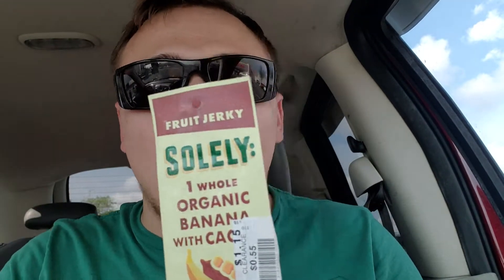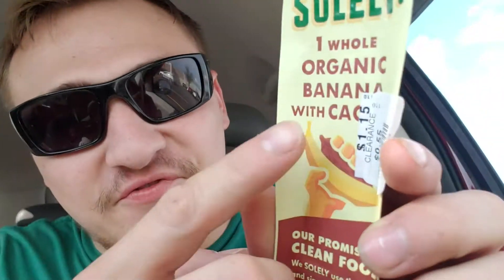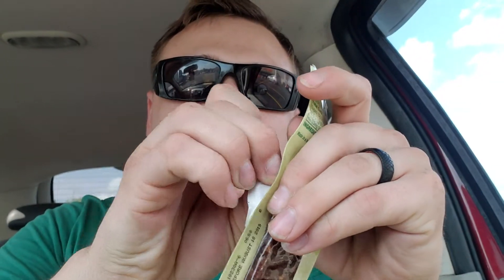What's going on guys? Darren back with another organic video. I'm going to try to find some organic stuff that's on sale. 55 cents — it used to be $1.15. But this is a banana and cocoa jerky. It's called fruit jerky.